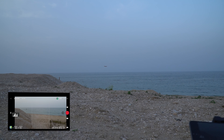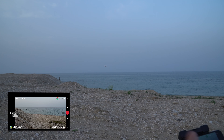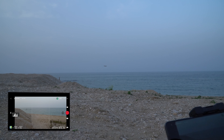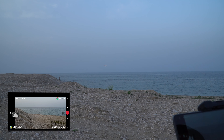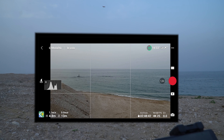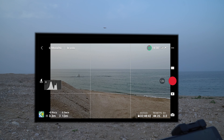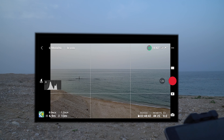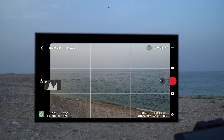Siccome non ho un telefono performante, non posso avviare la doppia registrazione — ovvero registrazione dello schermo e registrazione con il drone — altrimenti si vede tutto un po' a scatti. Come potete vedere, il ritorno video è in tempo reale, non c'è nessun lag. Adesso andiamolo lontano così vediamo se, allontanandolo, abbiamo della latenza video. Anche qui mi sembra essere tutto ok.